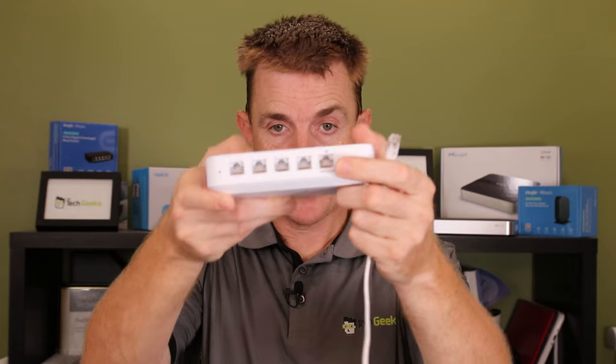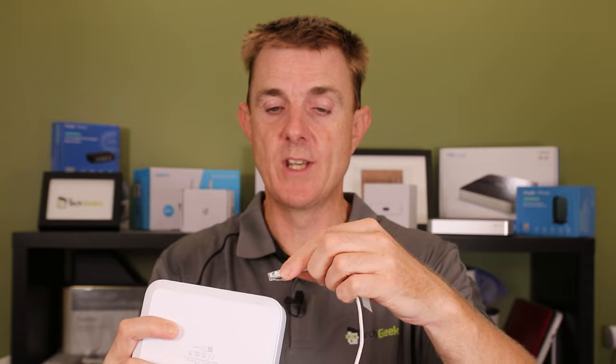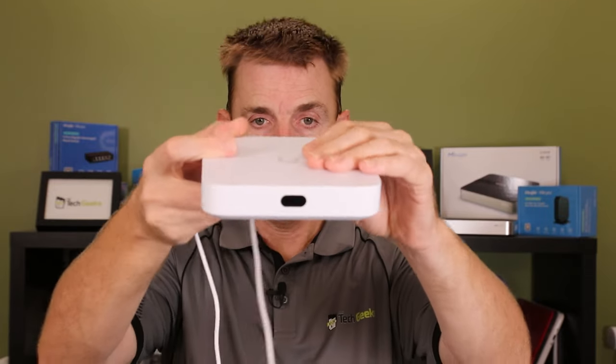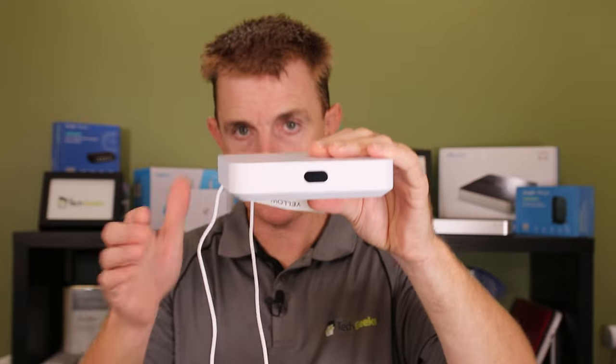Let's get this plugged in to the mains and grab an internet-facing connection to plug into the WAN port. On the bottom of the device we've got power in, USB-C, WAN, and then the LAN ports. Once the mains power is on, we should see something happening on the screen as it starts up.